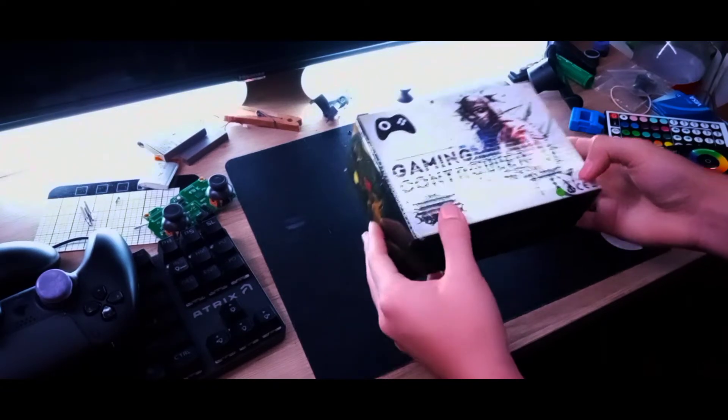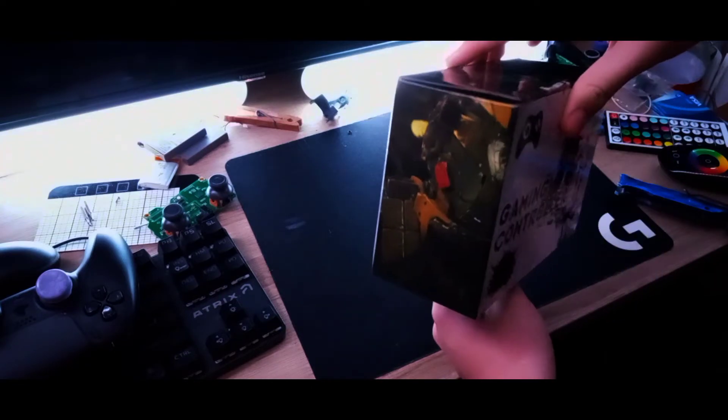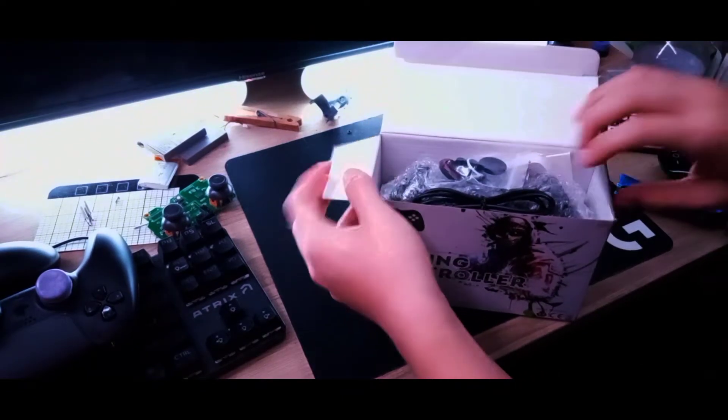I'm just gonna show you what's inside the box when you get it. First of all, you get this pretty cool box — I'm probably gonna have to blur that out. It's already looking better than the actual PS4 box.